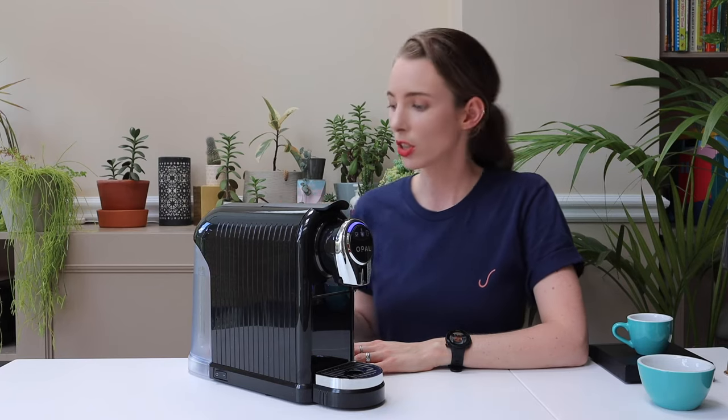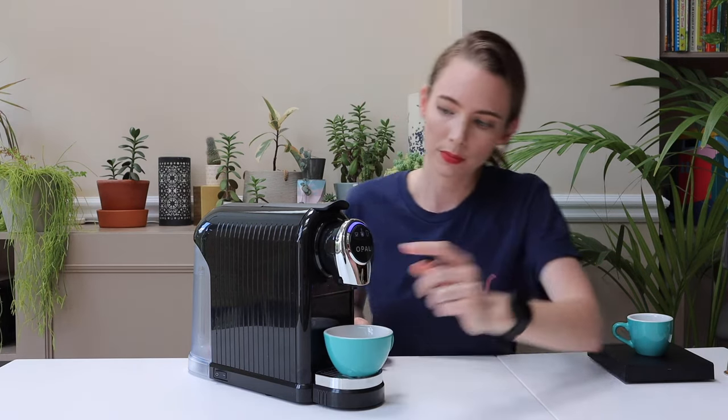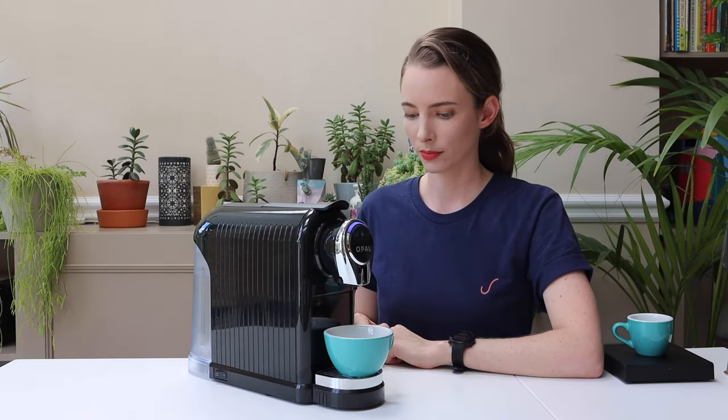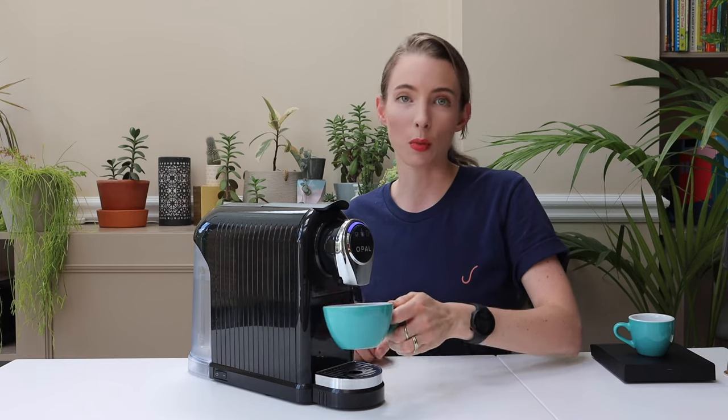Before you brew a capsule, I would always recommend giving it one quick flush of water just to bring it up to brewing temperature and also flush out any old gunk that might have been left in there from the last time you used it. Then just discard that water.